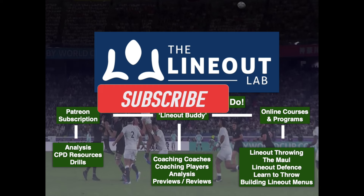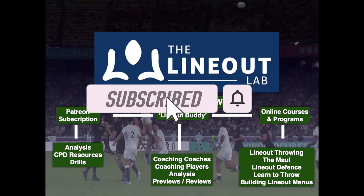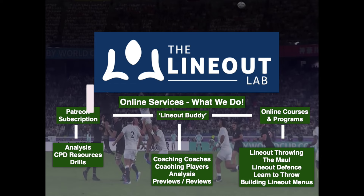Before getting into it, if you're new to the channel, please click that like and subscribe button in the bottom right-hand corner of your screen where you'll get access to loads of additional content. Please also like and share the video to help the discussion grow.